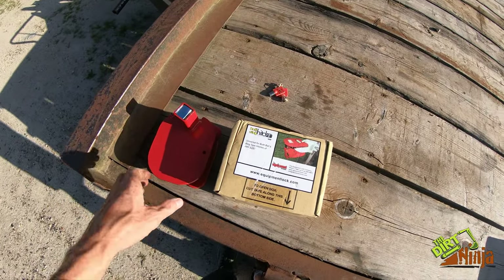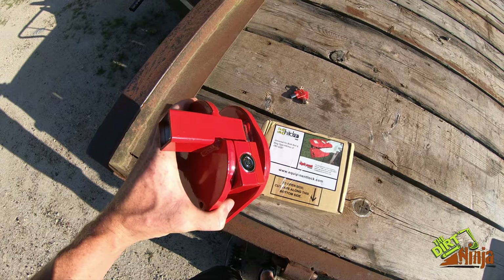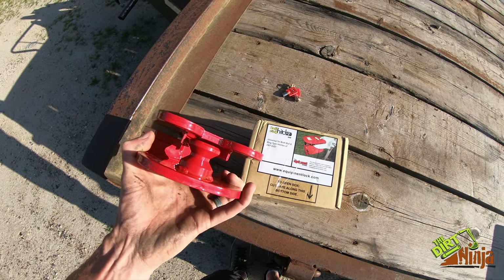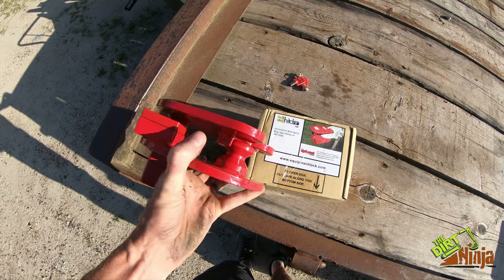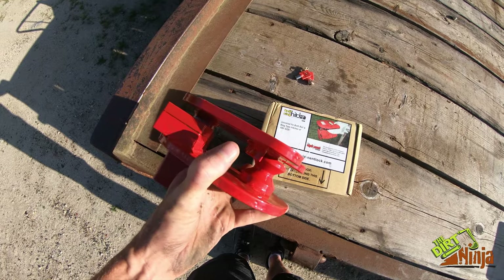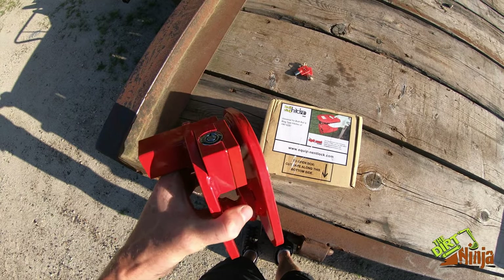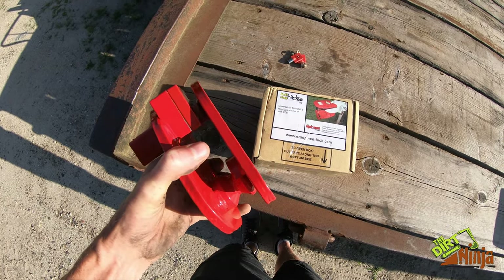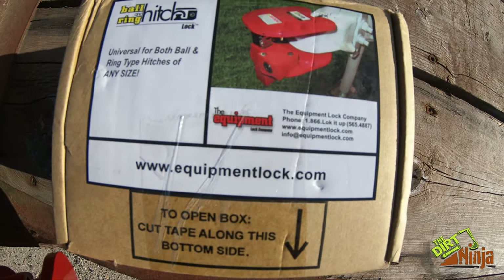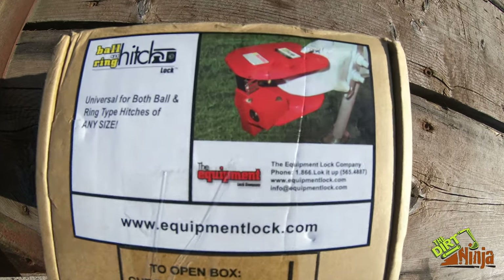I wanted to show you a neat little thing that I picked up — it is a trailer hitch lock for ball hitches and ring style hitches. We're starting to leave some of our trailers on site, and obviously it's very easy to just hook up and drive off. This is a neat thing I saw online; it's from the Equipment Lock company.